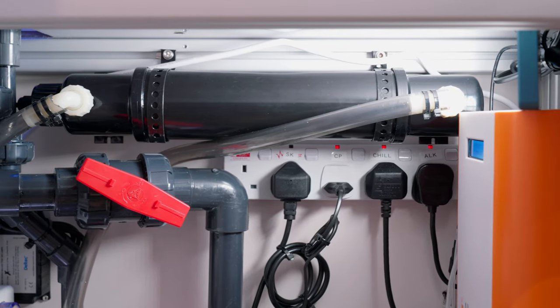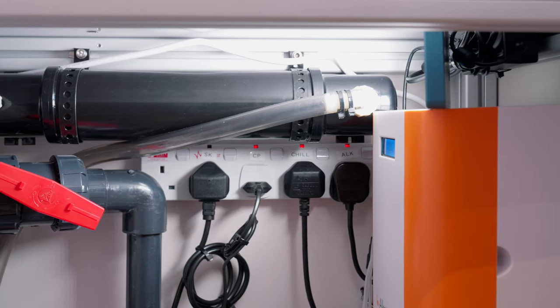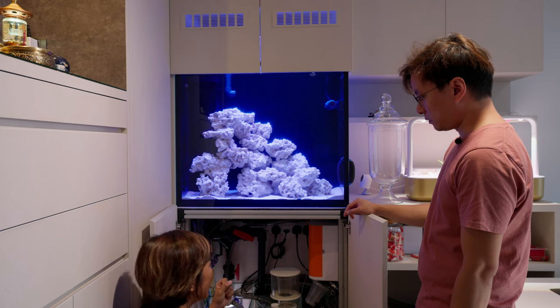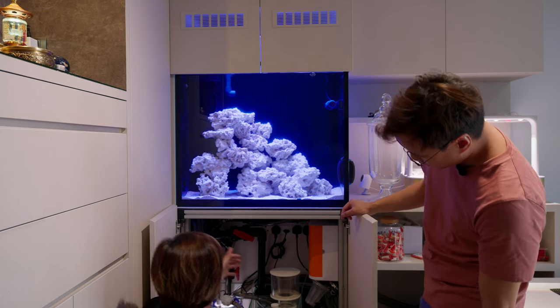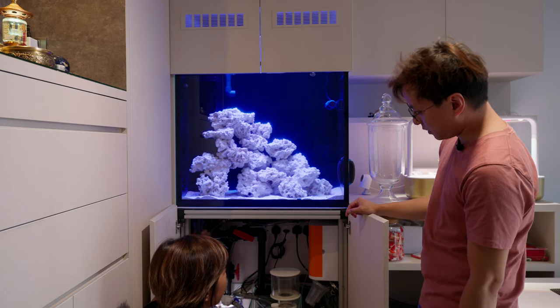He's got everything he requires and we're quite happy about it. The pipelines and wires are still going to make cable management tricky, but we tried to use the space at the end — he has a recess into the wall — and we use that for all the plugs and everything.